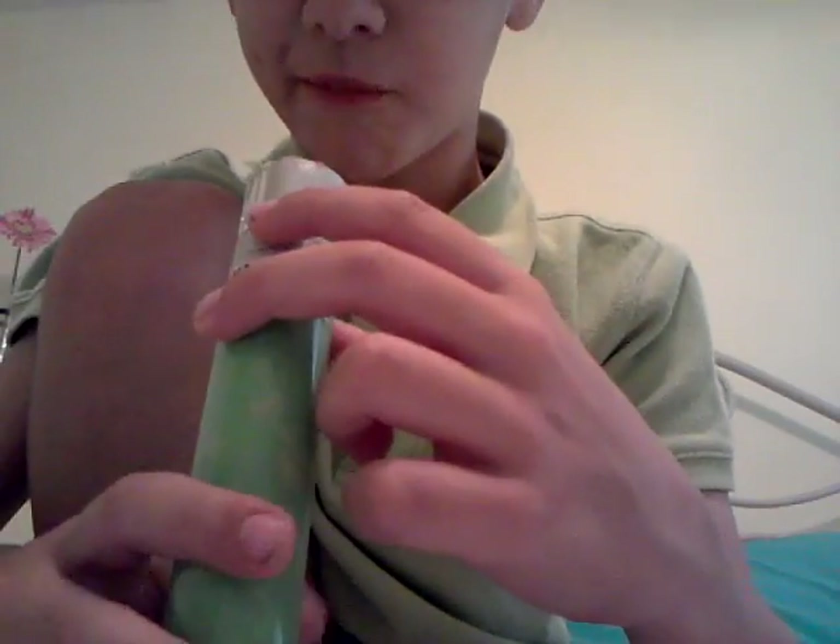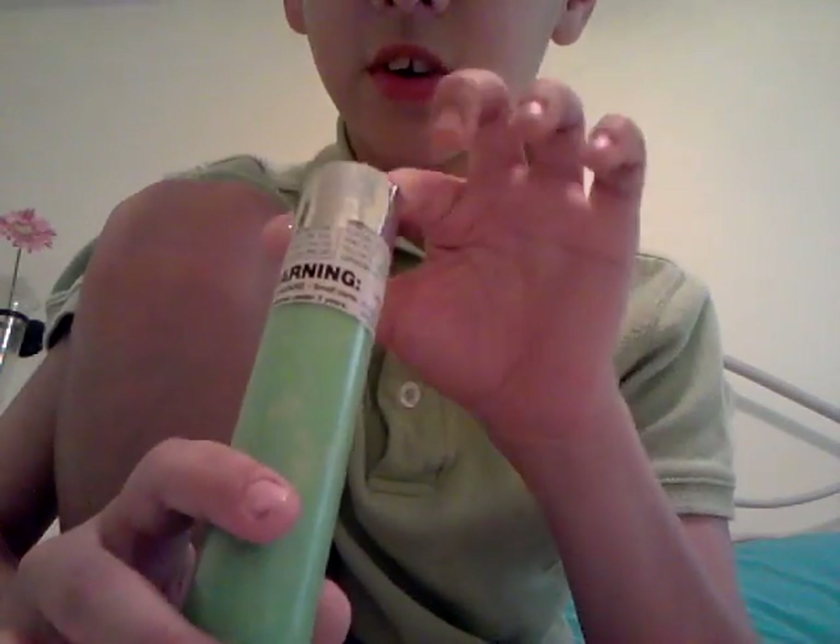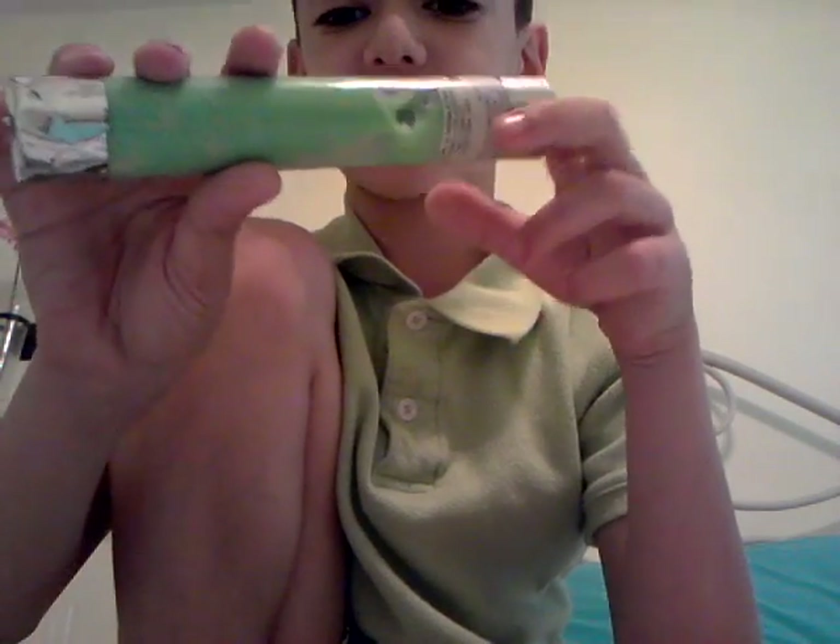I filled it up full — it's actually full. I took a while on this. And I'm gonna show you how to make it, so that's the biggest part — how to make it.